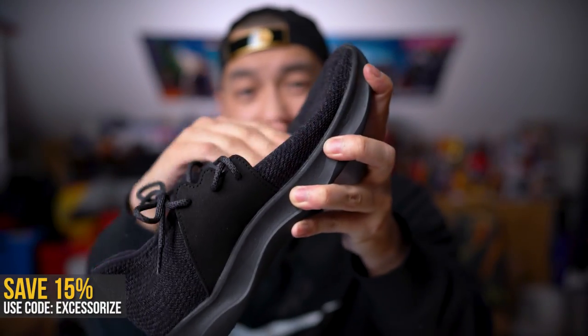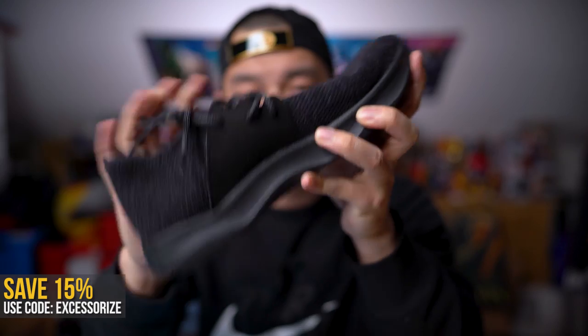Don't forget — save 15% on legit waterproof shoes using my code Accessorize, details in the first link down below. And that's it! Let me know in the comments what you're studying or have studied in school. I rest my shoe.